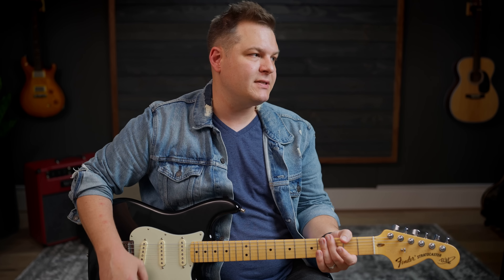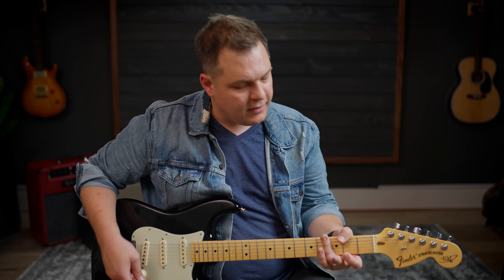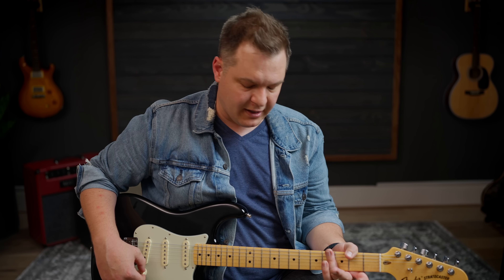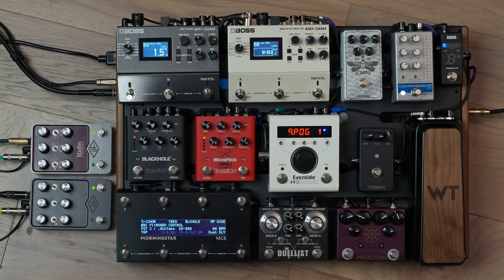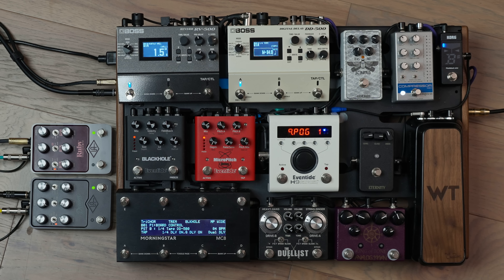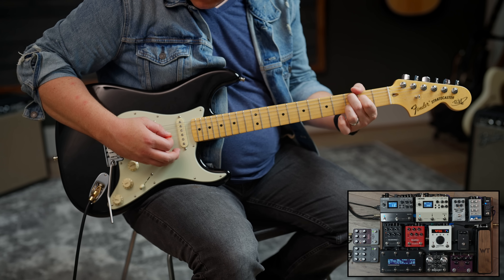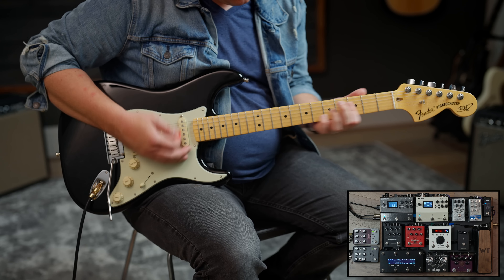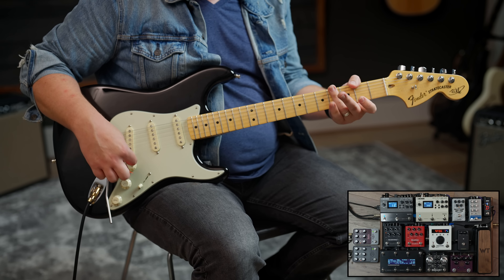You can hear I like to set things up so there's a little bit of breakup, especially on the bridge pickup. That's a pretty hot bridge pickup, especially for a Strat — to me it sounds more like a P90. Usually I run at least a compressor, a little bit of reverb, a little bit of delay, and that would sound like this.